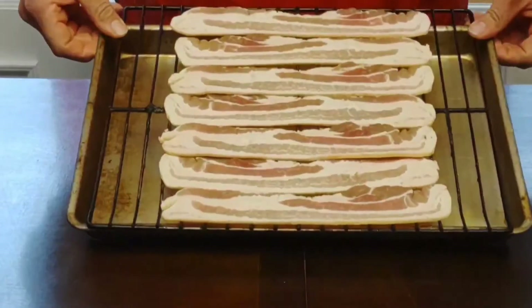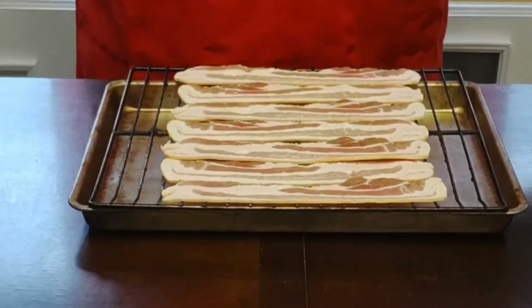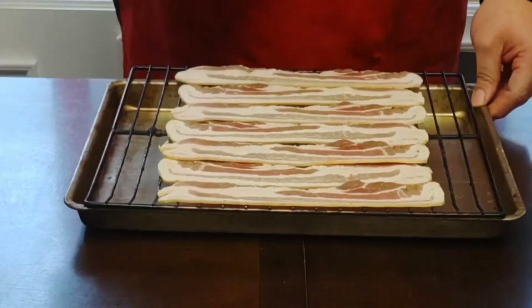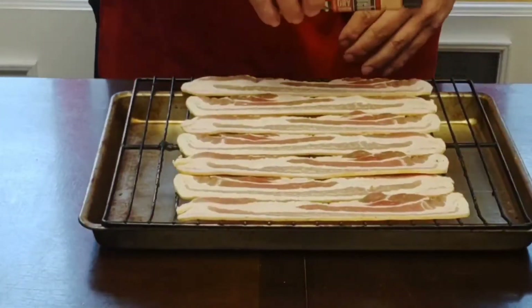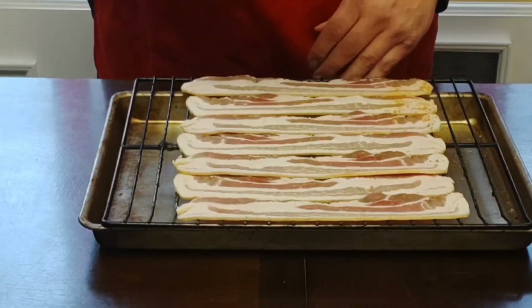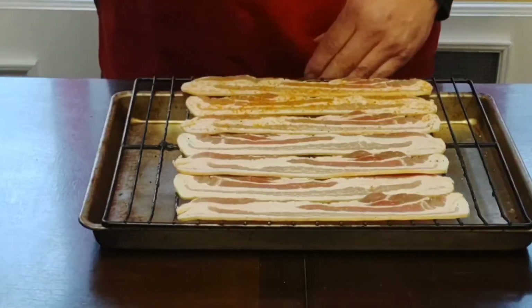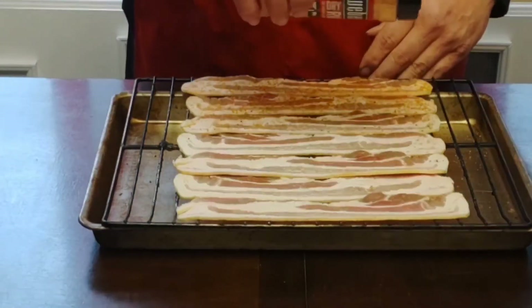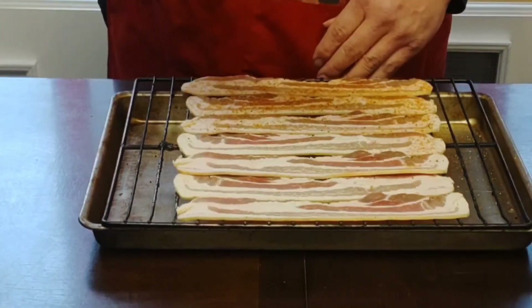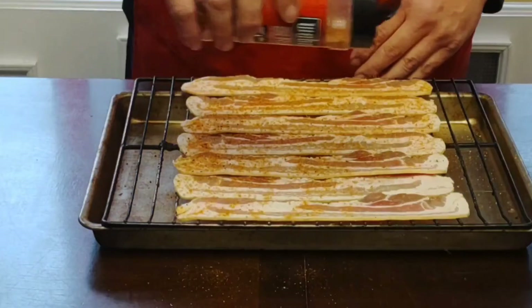All you'll want to do first is just lay your bacon out onto your rack, just like such. I've got seven pieces on there. Now just take your seasoning and just hit it with your seasoning. Now if your seasoning is fairly salty, I would go easy on it — Weber is kind of in the middle — just hit it with it. This is going to give it a really nice color as well.